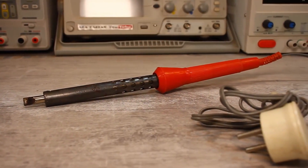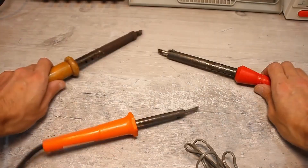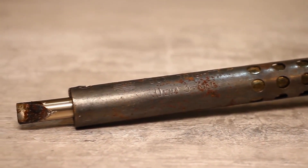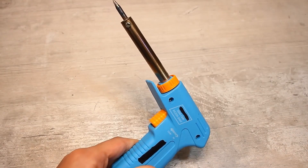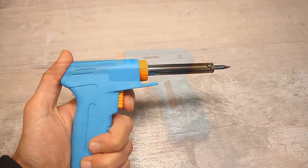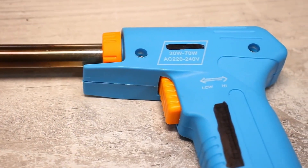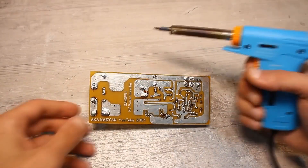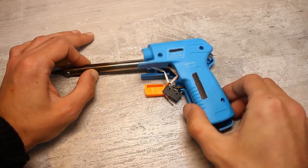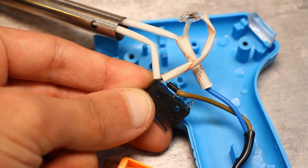Such soldering irons can be either mains powered or low voltage — typically 12, 24, 36, or 40 volts — powered by either alternating or direct current. They come in various power ratings from a few watts to hundreds of watts and different form factors. Here, for example, is a dual-mode soldering gun. When plugged in with the button not pressed, the power is lower because the power to the heater is supplied through a diode. When the button is pressed, the full mains voltage is supplied to the heater, bypassing the diode.